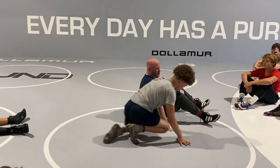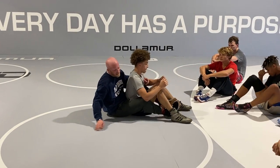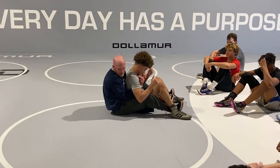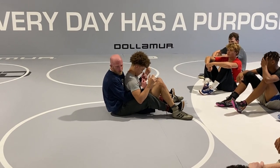Crab ride is a transitional position. I can't just get here and hang out. Even David Taylor was so good here and had nerves of steel, but at some point you got to dump them and turn them, or catch a wrist, or do something.